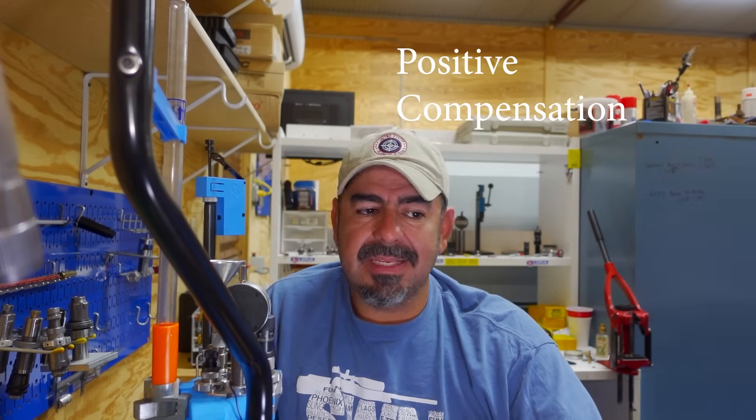Flamesuit on — I know there's going to be a lot of people in the comments, like every video I put out, who are mad about me putting out this type of content. I know there's going to be a ton of people commenting about positive compensation — that's another topic we can cover some other time. But for now: combustion, harmonics, consistent BC. That's it. Let me know if you guys enjoyed this, and I hope all your groups are one hole. See ya.